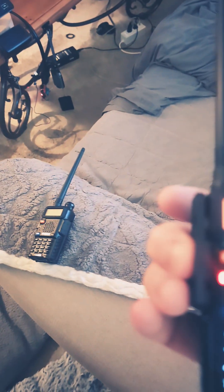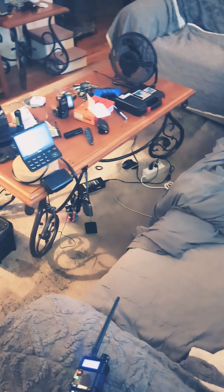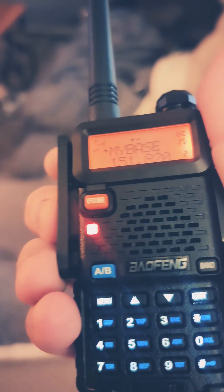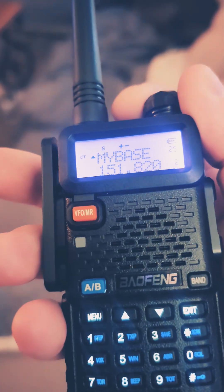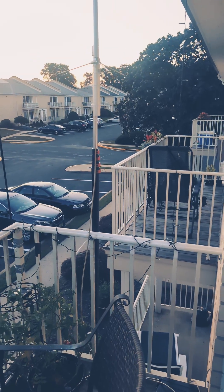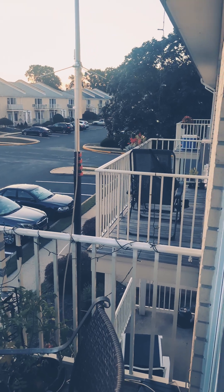Testing, testing, one two three, testing, testing, one two three. And that is the antenna right there.